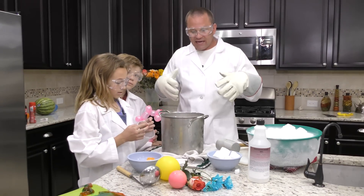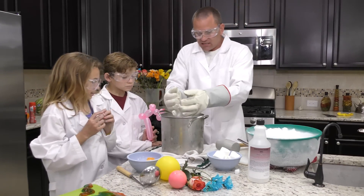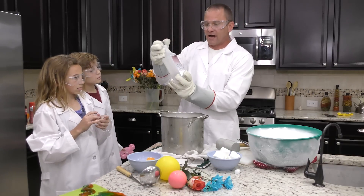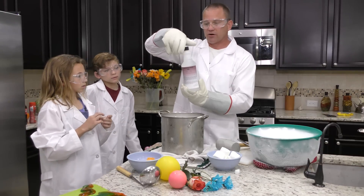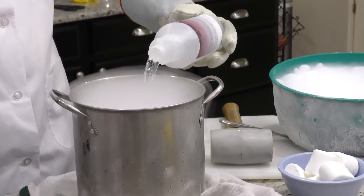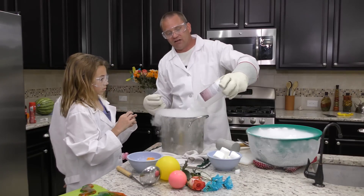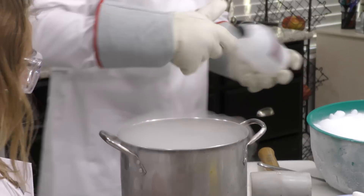Now we are actually going to be making the supercooled rubbing alcohol. We're going to put some dry ice into this pot. People without gloves stand back. The higher the purity of alcohol, the better — I got some 99%. You can use 70% from the grocery store or 90% from Walmart, but it turns into a sludge with impurities. The 99.9% pure alcohol should give us a really good liquid to work with, though it fogs up so much you can barely see it.